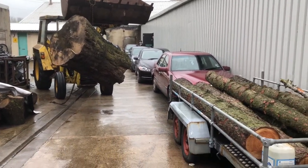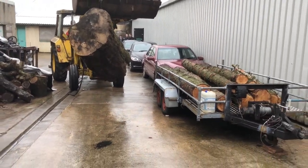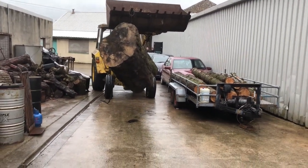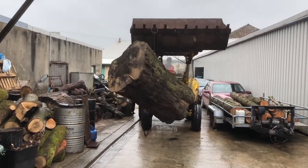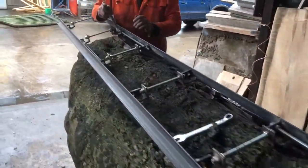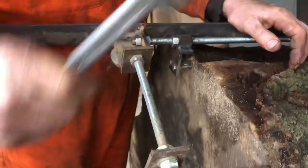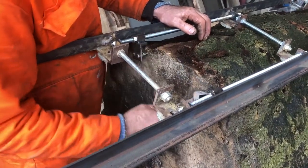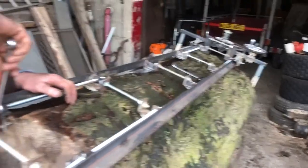So the old Massey Ferguson digger is fired up and put to task once again. Our first task is to mill a flat surface on what will be the underside of the picnic bench, so that when it is then turned over it has a flat surface on which to sit on. We have the EDMO patent planking mill — it rides again.